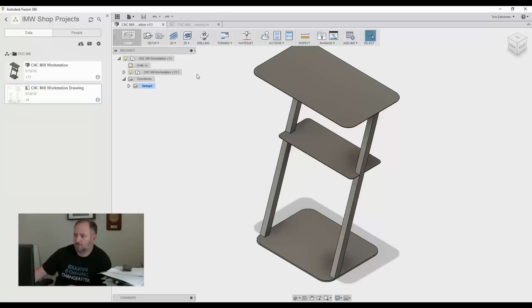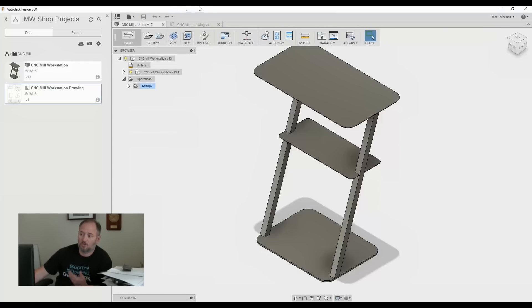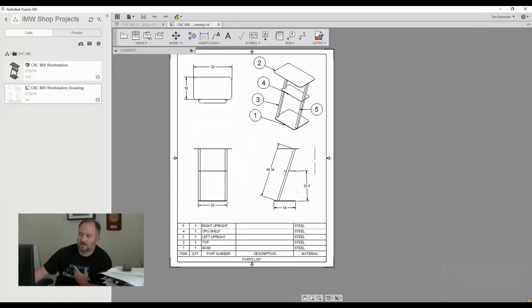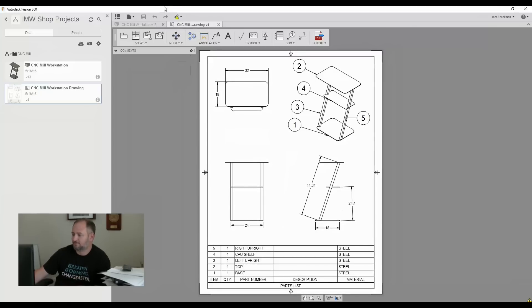So one of the things that we do with all of this when we're done — it makes it really easy to do. When you click on File here, one of the things you can do is New Drawing from Design. When you click on that, it's going to bring you into a more classic drawing style — a two-dimensional drawing. So you've got your base view, you put that in, and then you can do your projected views — top view, side view, and then an orthogonal view.